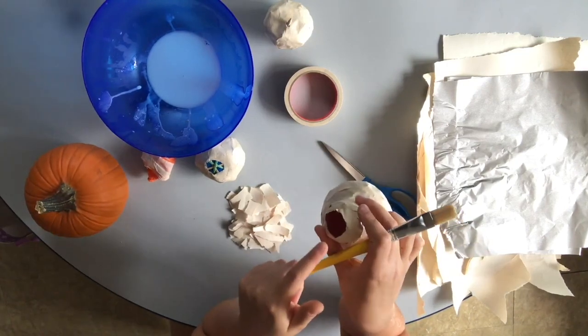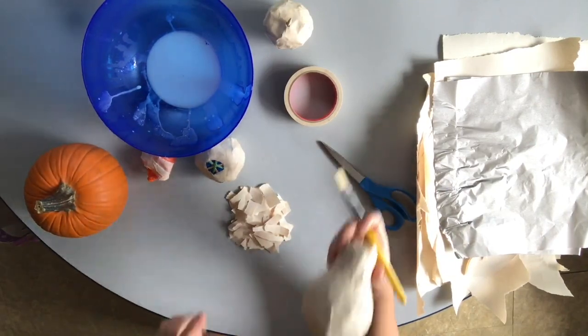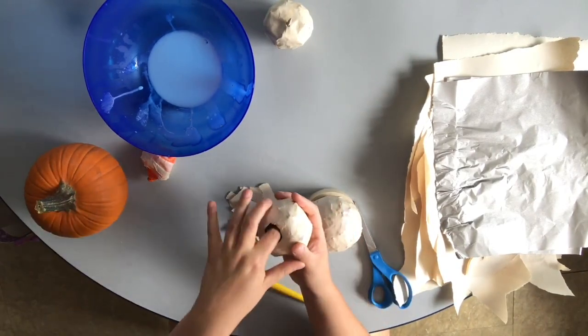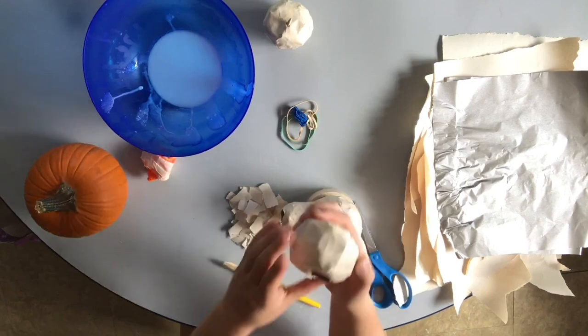I do want a good number of pieces of paper over this area so that it's not really thin. One way I can tell — since there's a hole in both sides — I can look through it to see if light's coming through, and then I'll know how much paper is on there. I should be able to reuse all these rubber bands that are in here. Now I have an empty pumpkin as well.